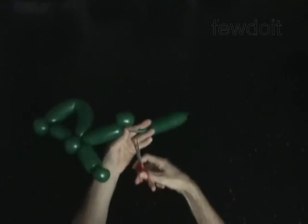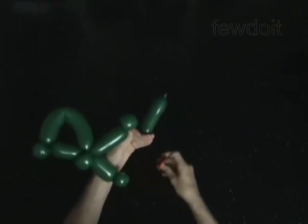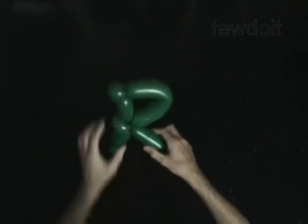Cut off the ninth bubble and tie off the end. Fix all bubbles in proper positions.